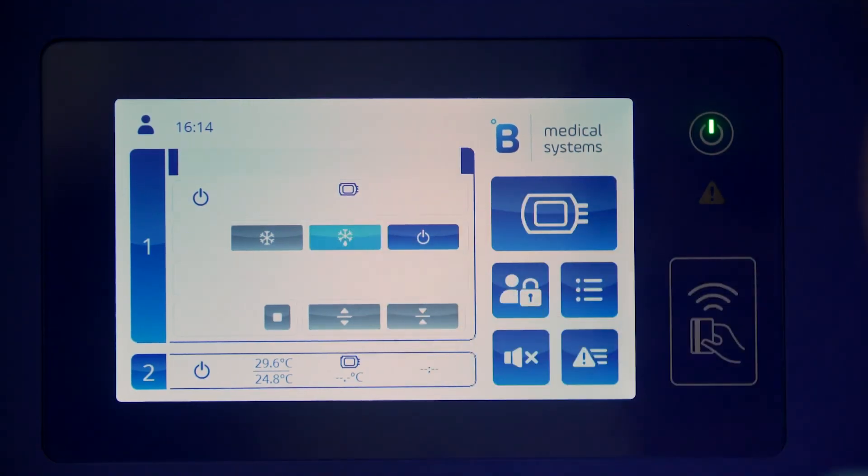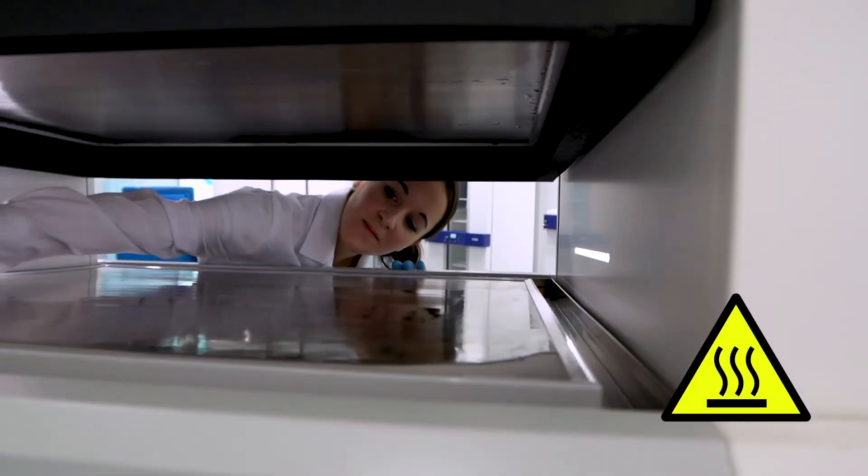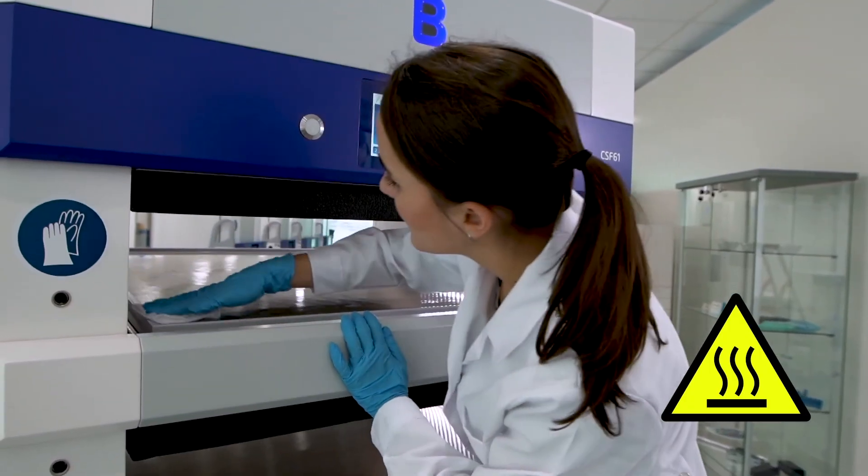Once you are done, defrost the plate before switching off your contact shock freezer. Clean and disinfect for future use.